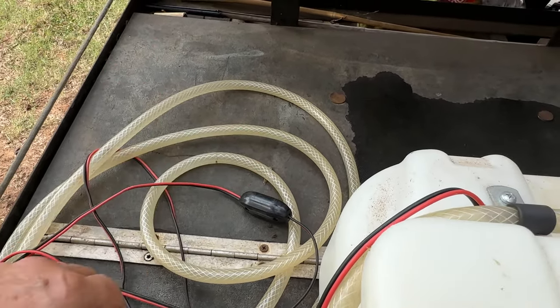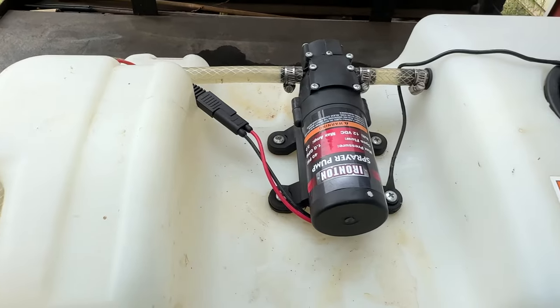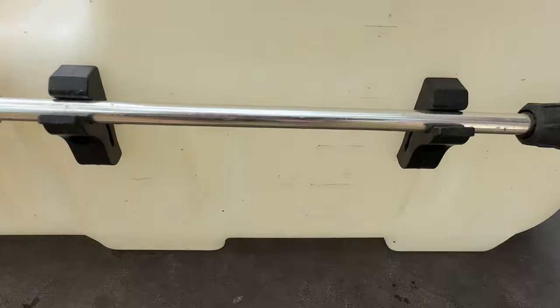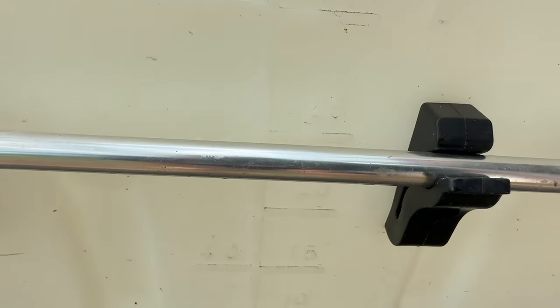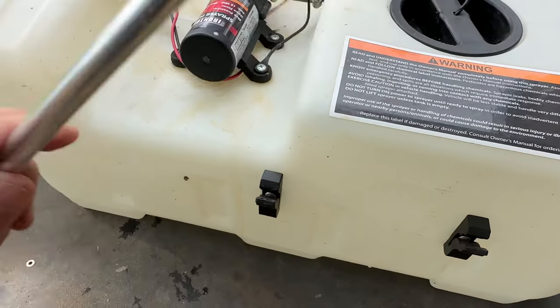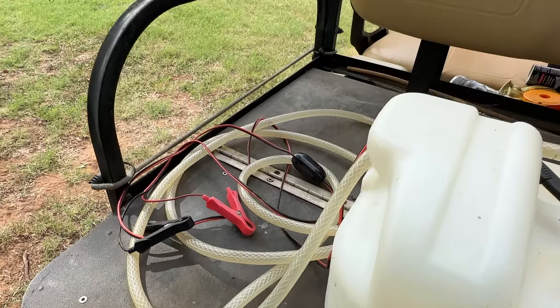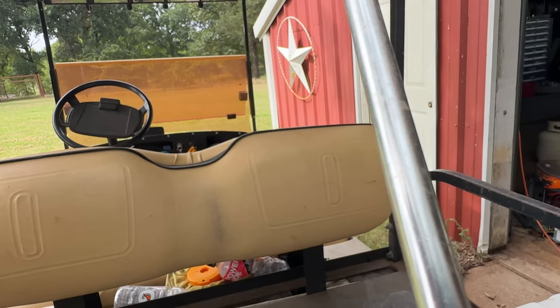All you need is a 12-volt source. It has an adjustable nozzle that sprays from a fine mist cone shape to a stream. When spraying vertically in stream mode, it'll reach about 12 feet in the air — enough to get the eaves of your house or fruit trees — and about 20 feet horizontally. It'll really reach out and get where you need it.